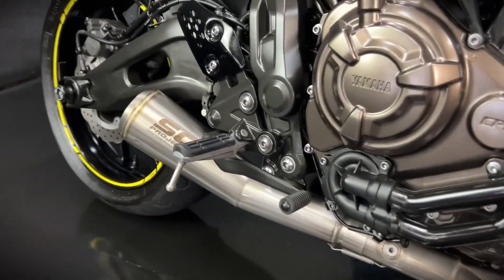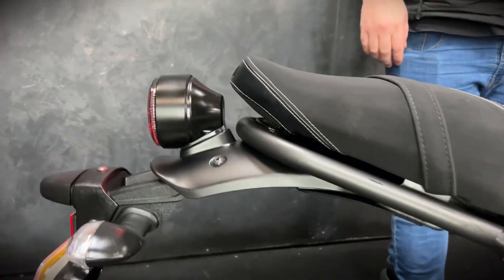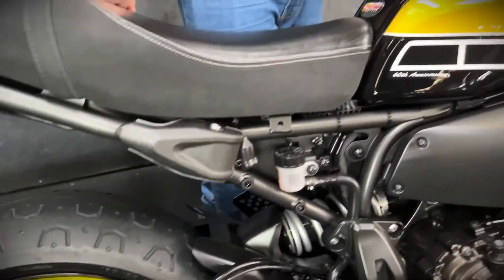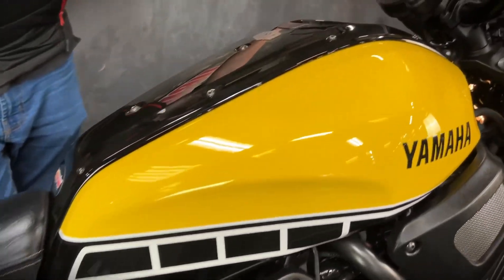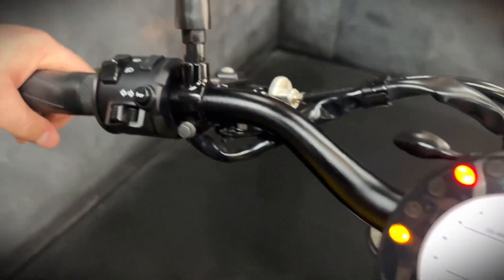There are loads of little extras on there — obviously the main one is that full SC Project exhaust system. It's also got some ASV levers, some little LED indicators on the front, and some protection on the side of the bike as well. You do get a digital display on these and they also come with ABS.